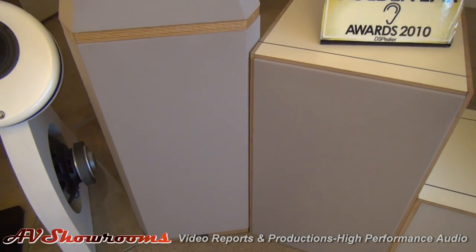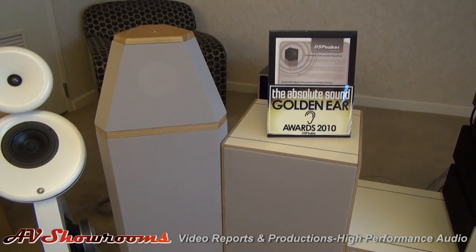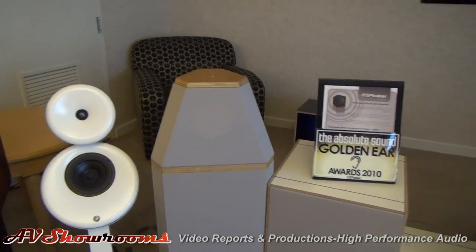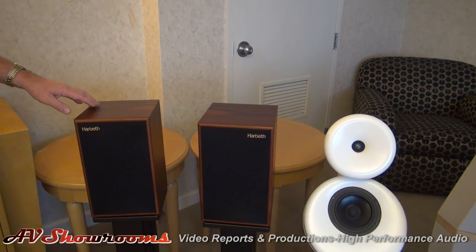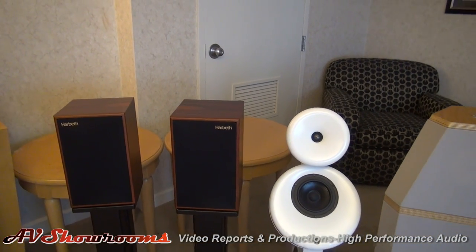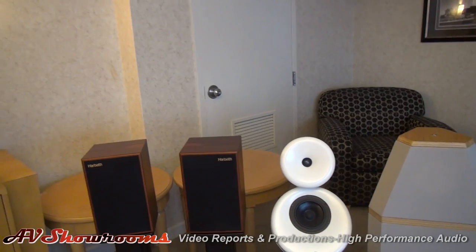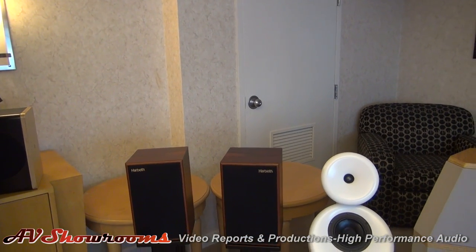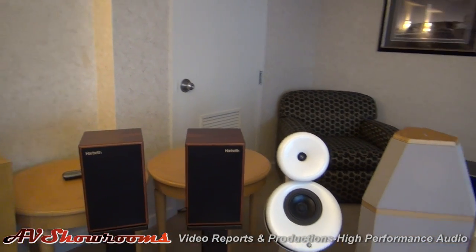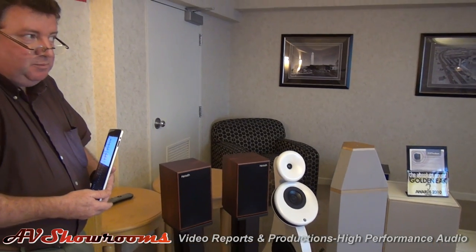These are dipole woofers. The idea is to offload the bass from your speaker — any speaker. For example, these Harbeth P3s sound amazing when you use just the Harbeth for the top from 200 Hz up and offload it to dipole bass. That's a great idea because they're a nice, fast speaker that rolls off relatively rapidly. Dipole bass is actually the best bass you can get — it goes down to 20 Hz with no box colorations, and it minimizes the room modes.